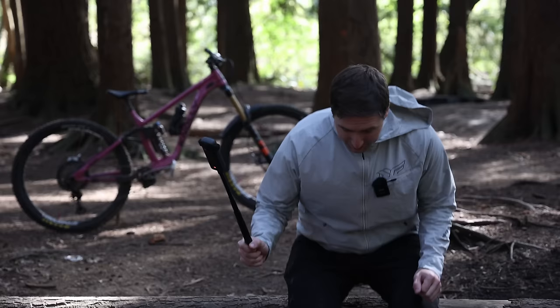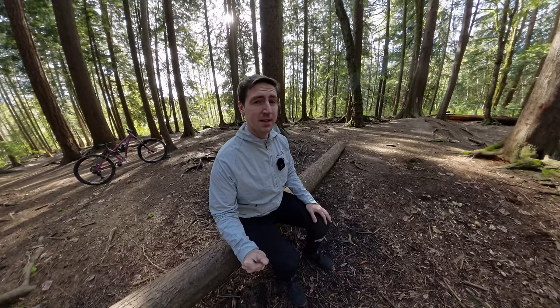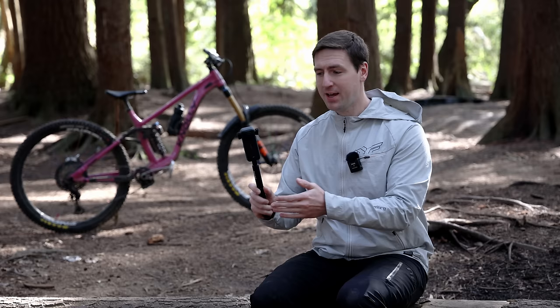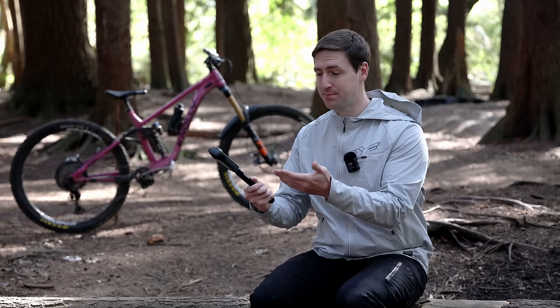This is the Insta360 X4, the first consumer action camera that shoots 8K, and it's going to be the most versatile action camera out there. Insta360 is a channel sponsor, so this isn't going to be a review video of the X4, but I'm going to take you through what's new about this camera and show you what I've been using it for.